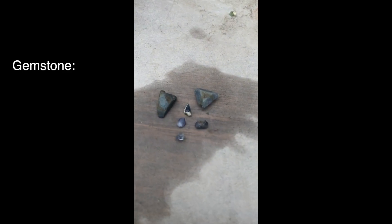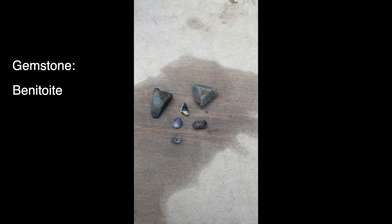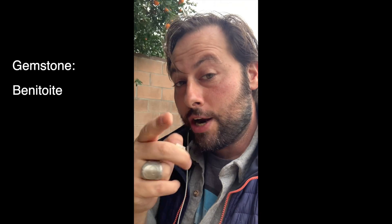This blue gemstone is one of the most rare gemstones in the world. It's called Benitoite. You can find it in California, but when you first find it in the wild, it looks like this. So today, we're going to refine that blue gemstone out of this host rock, and I'll show you how we do it.